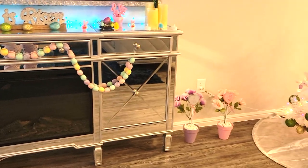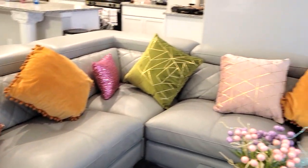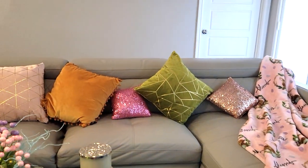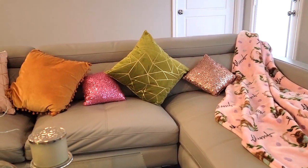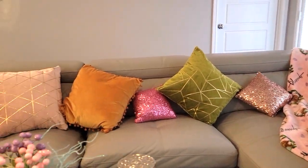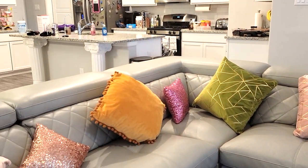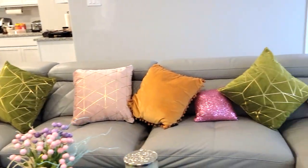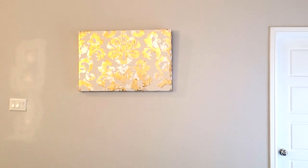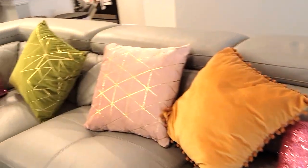And then before we get to the tree, let me get to my little couch here. I have, of course, pillows to match. And my new throw blanket - I recently hauled this. I'll link those videos down below for you. And these pillows - I've used the pink ones for Valentine's Day, and the yellow and the green for Halloween and even for Christmas. And I still have my gold art right there - I thought it went really well with the decor.